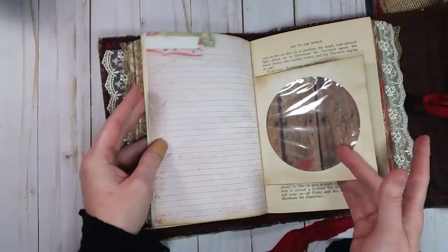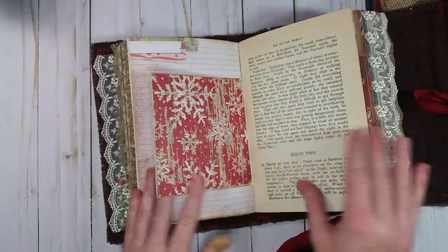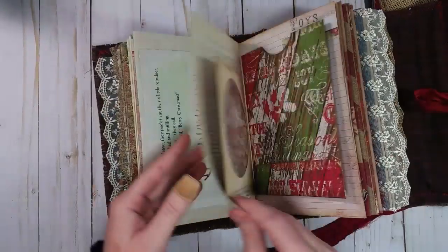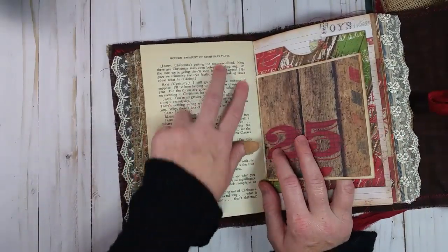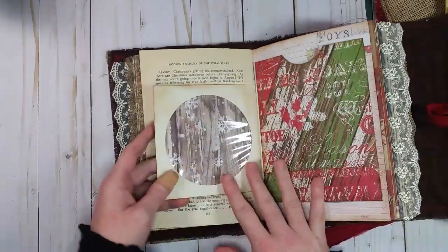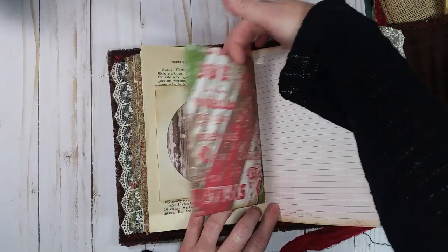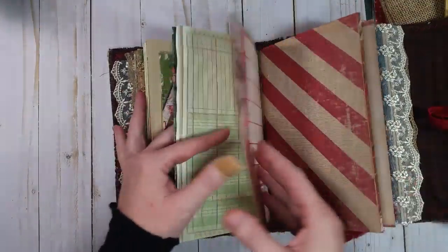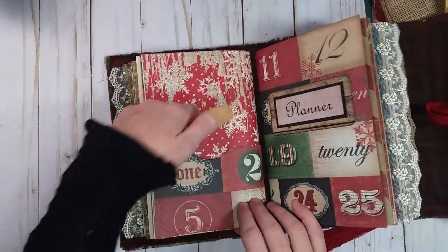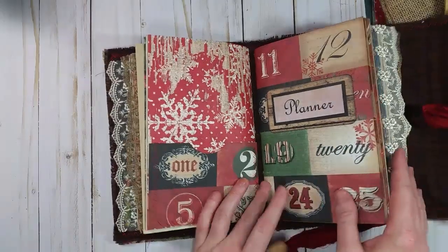There's a little CD envelope you can use as a pocket, just a variety of papers. This is from a Treasury of Christmas Plays. And then here's another pocket right here, and there's another pocket that coordinates with this paper over here.